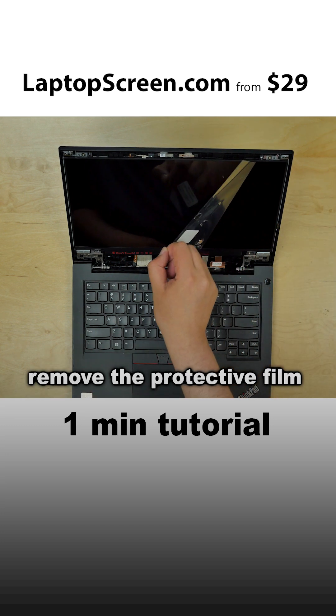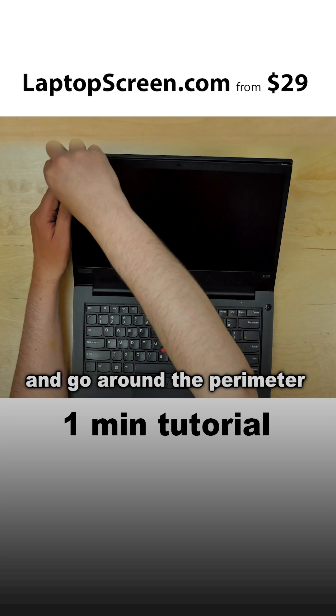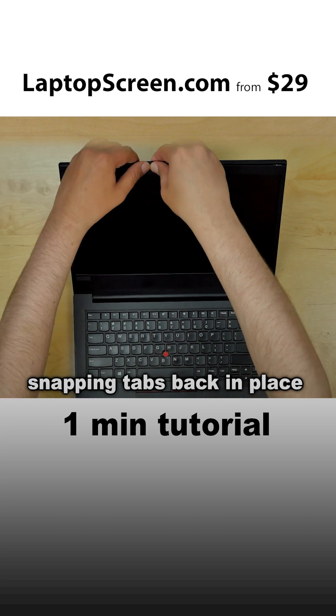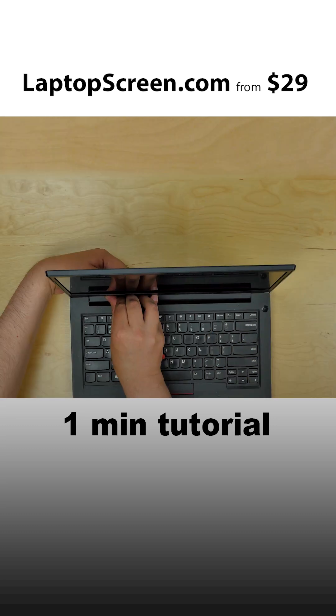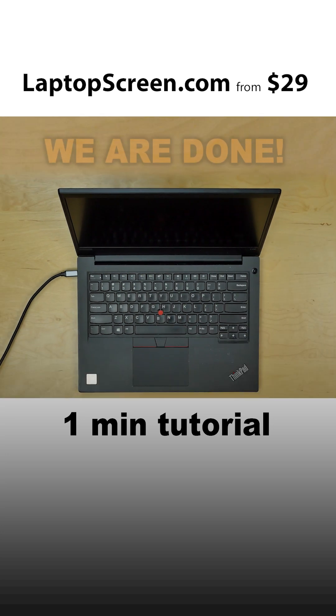Remove the protective film from the screen. Replace the bezel, starting at the bottom, then go around the perimeter snapping tabs back in place. Make sure the bezel is snapped in at the bottom. Turn the screen on, and we're done.